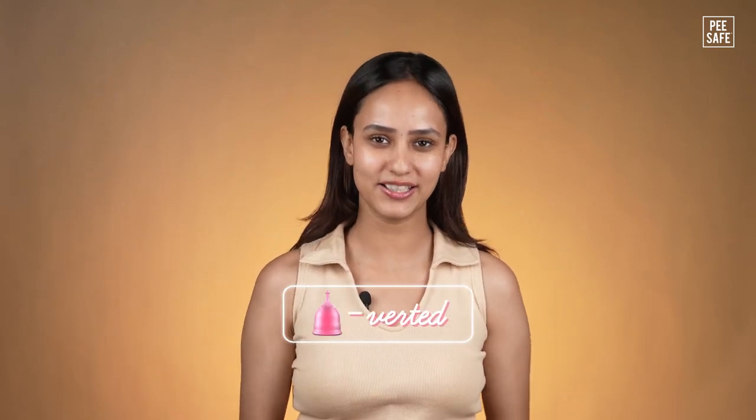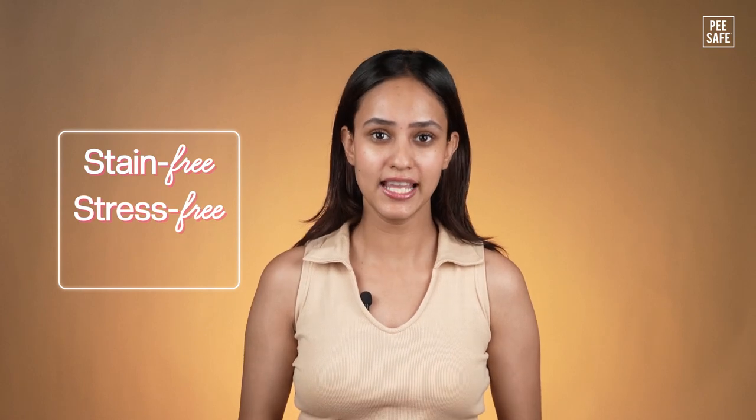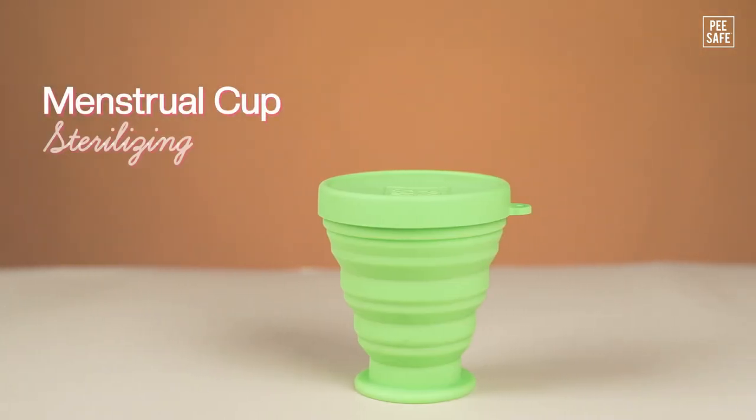Congratulations on getting cup-sorted. We are glad to welcome you to a stain-free, stress-free and rash-free way to deal with your period. What if we tell you there's another product that will complement your cup perfectly? Introducing P-Safe Sterilizing Container.